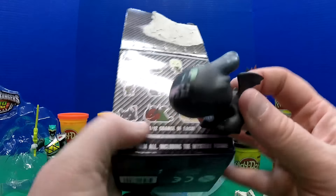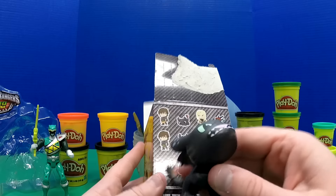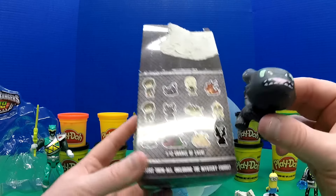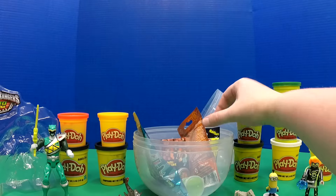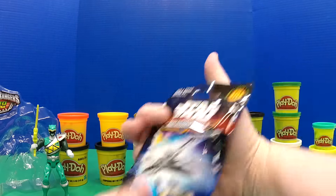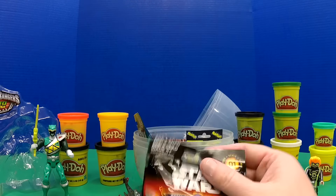He looks angry because Hiccup isn't on him. So we got this little Hiccup and this Toothless right here — pretty cool! I'm glad we got a Toothless. Let's open up this other Star Wars Micro Machines.